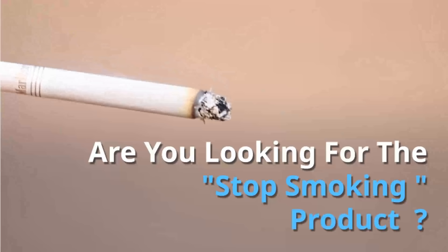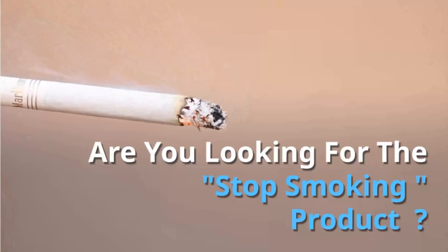Hey, are you looking for a stop smoking product? Watch the video to the end.